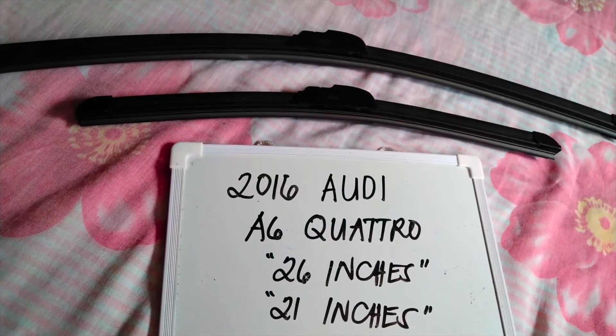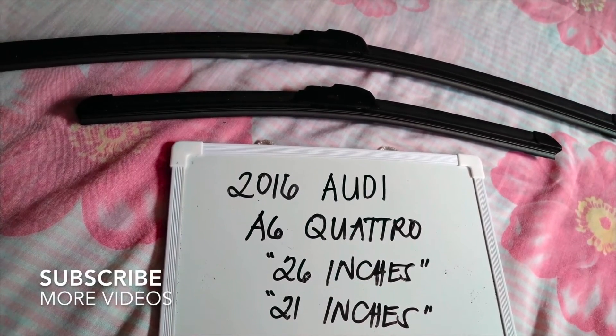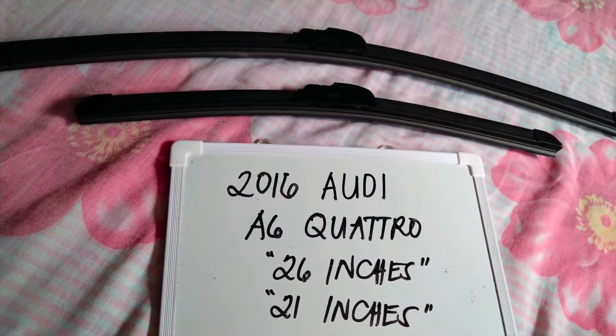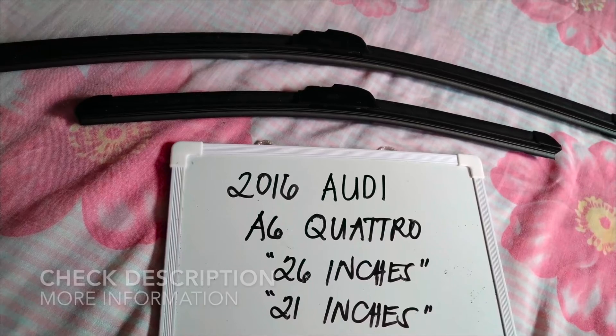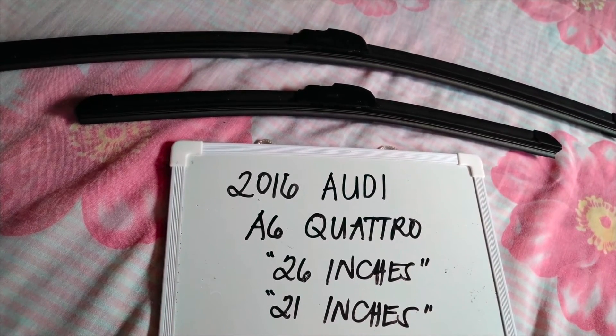Hello guys, welcome back. Today we are going to talk about the wiper blades for the 2016 Audi A6 Quattro. If you are looking for a wiper blade replacement size for this 2016 Audi A6 Quattro, then I have already looked it up.